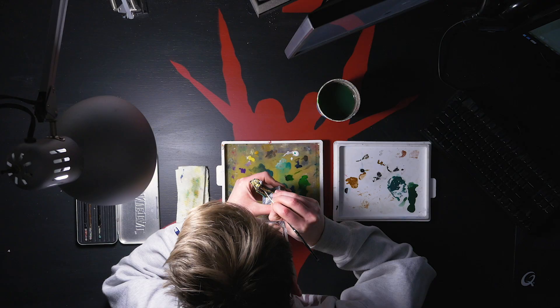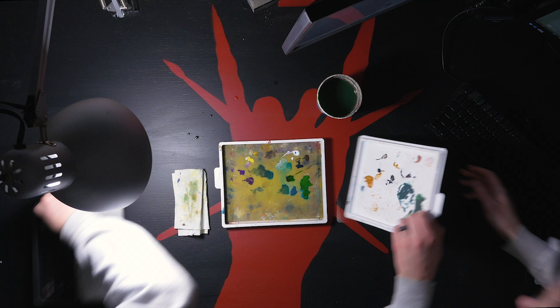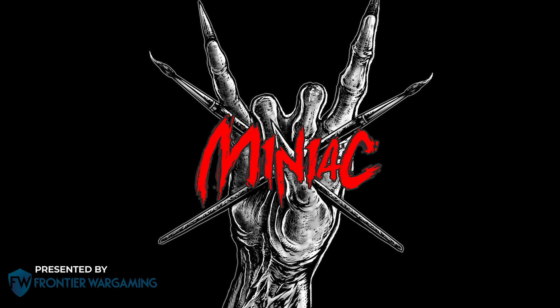Hi, my name's Scott, the Miniature Maniac. What up, Minnie family?